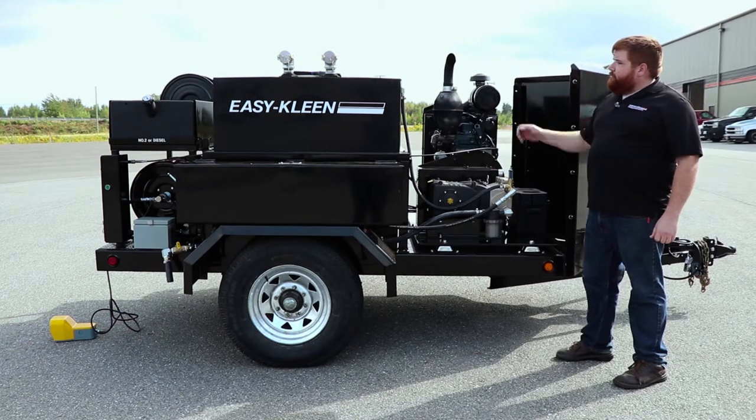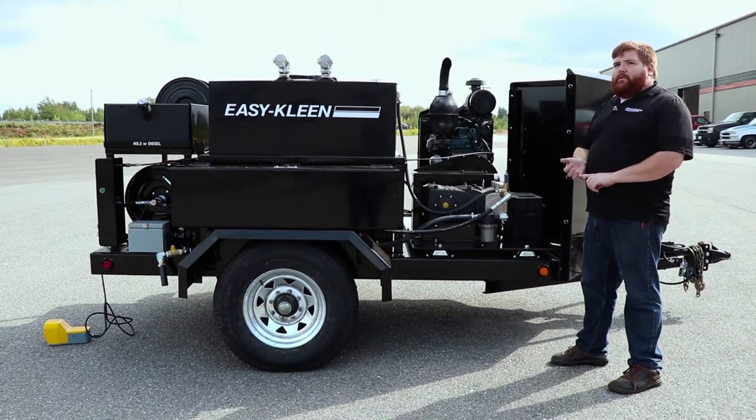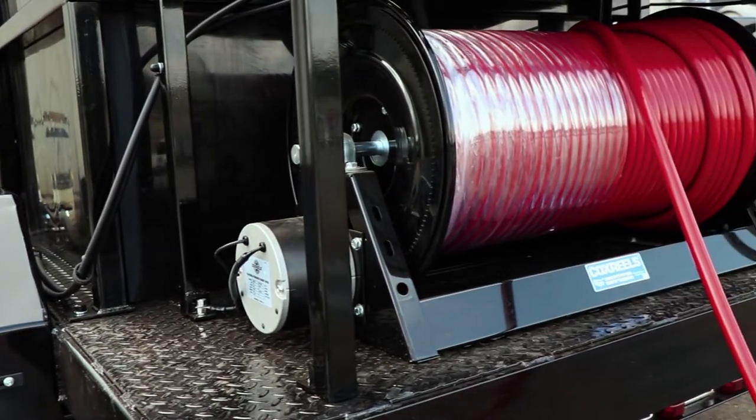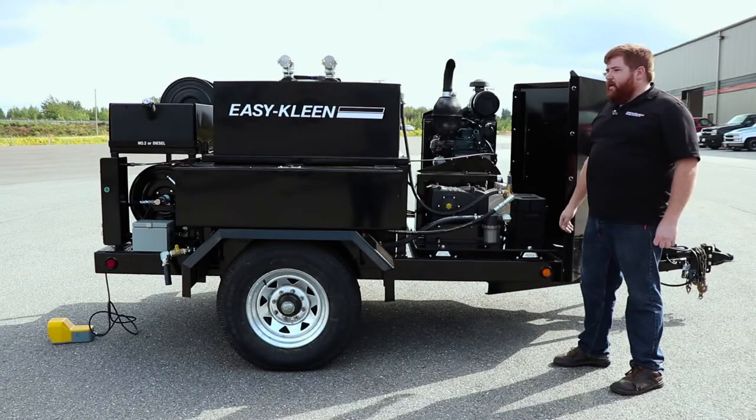This trailer also features a 300-gallon poly tank, and also has an electric hose reel. We have an optional hydraulic available. This unit has 500 feet of half-inch Jetter hose.